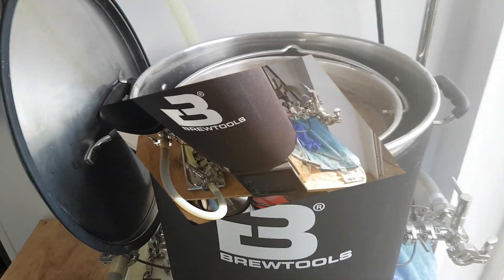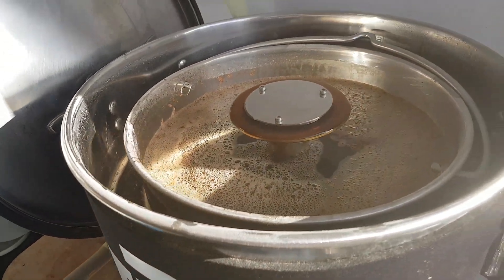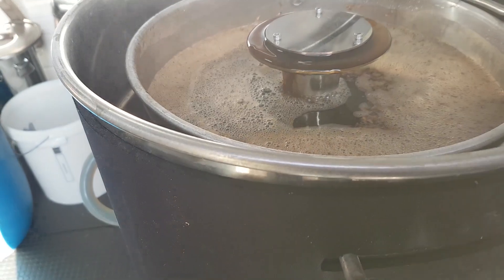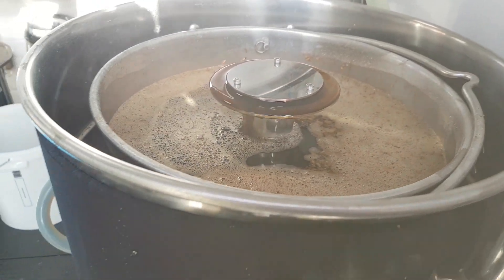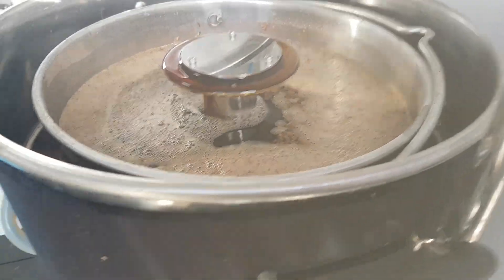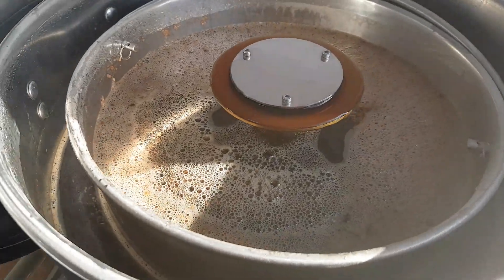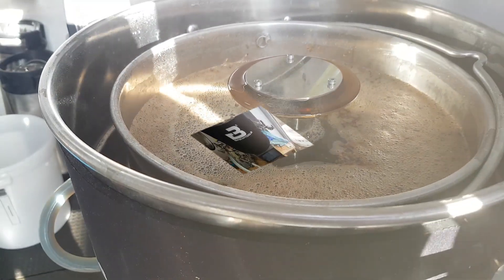Brewers, just about three minutes or so left on the mash out. Just giving you a quick shot of the wort — nice and clear, quite happy with that. Not that I've got any experience at all with stouts, but it looks pretty good to me. Okay, cheers.